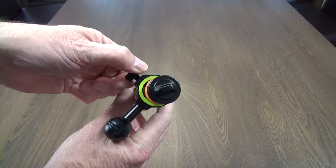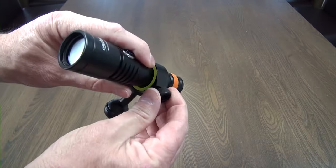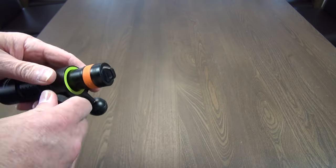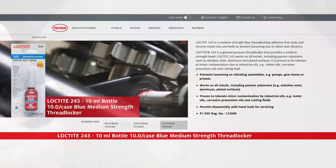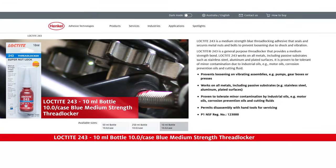Unfortunately the ball mount is positioned about midway on the torch. Most video lights have the mount at the front to ensure the light stays behind the camera and reduces backscatter. I use Loctite 243 on the ball thread to stop it from coming loose — this is not included.